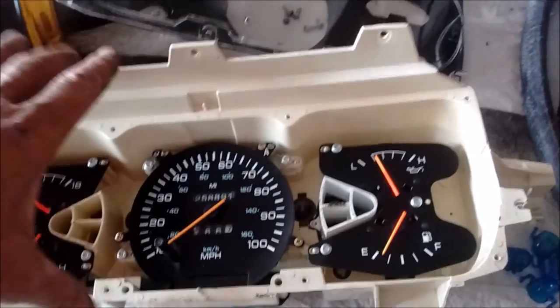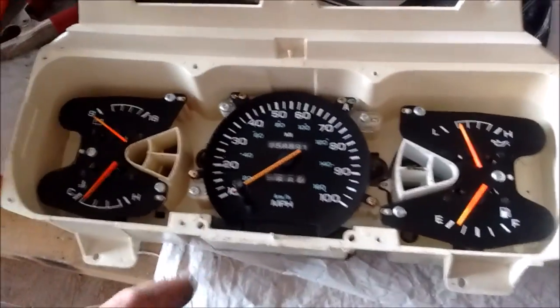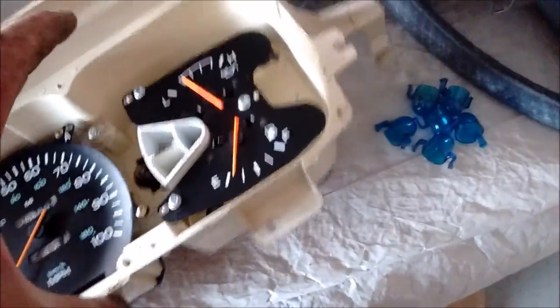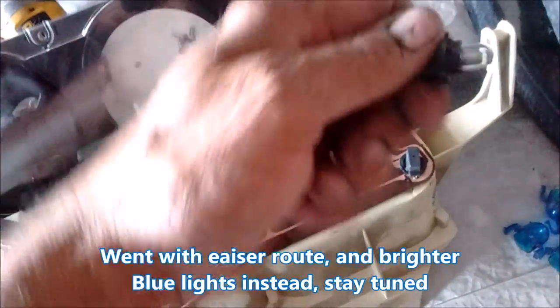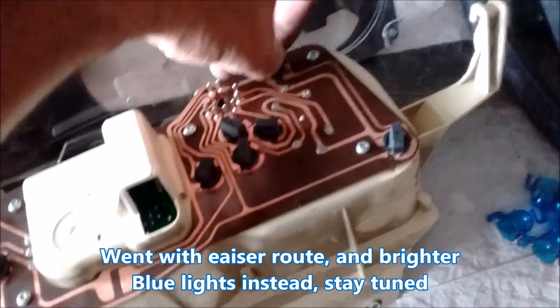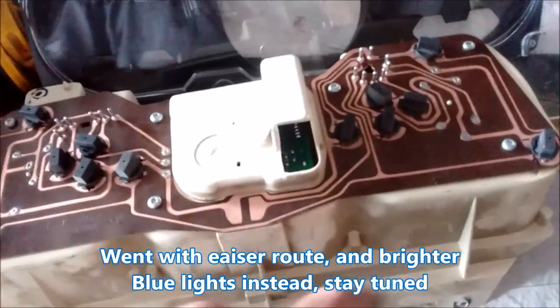Got the gauges out of my Dodge truck. Going to put LED bulbs in to replace all the factory little twisty ones — the T10 type. I'm going to eliminate all those and replace them with LEDs.